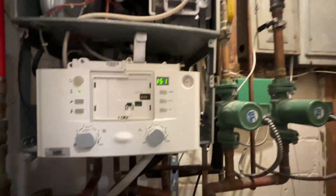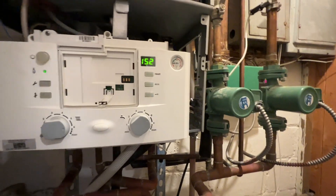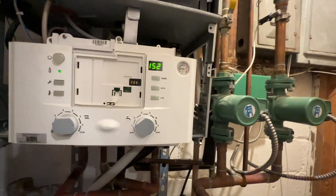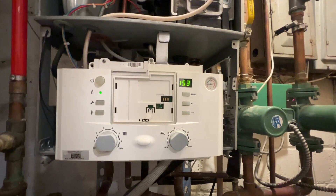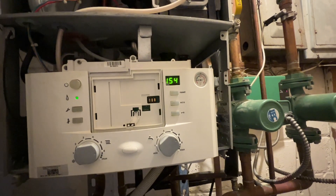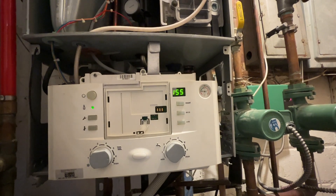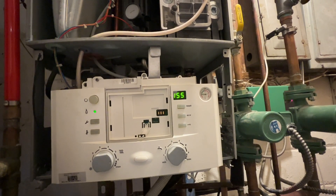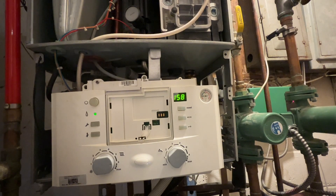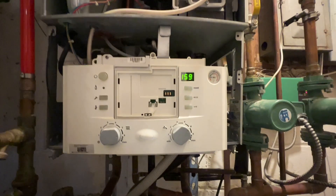Me and Peter are here waiting for tech support. We have an E9 flashing reset error. I reset it and it's operating fine in heating. I'll turn it on in domestic though. And we get 160 degree water out of this — which seems very, very odd to me. So I'm waiting to get tech support on the phone.